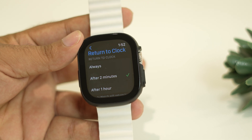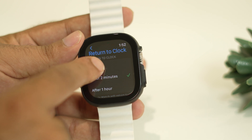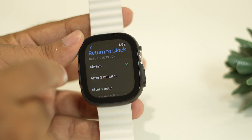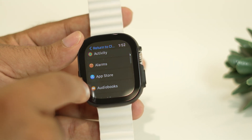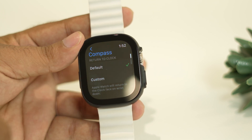From here, select Always for Return to Clock. Once you select Always, scroll down to the Apps section. In Apps, scroll down until you can see Compass, then select Compass.